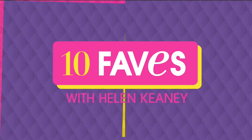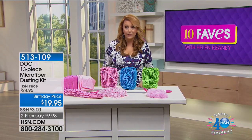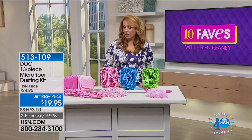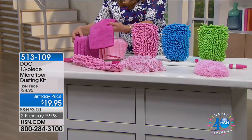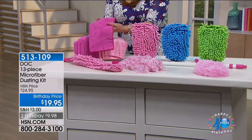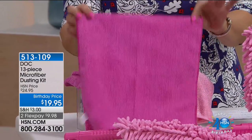Look at that. This is from the folks at Dock. So I don't know if you have a Dock cloth. Those Dock cloths are these microfiber cloths. As a matter of fact, you're getting one, two, three, four, you're getting five of them. These are the famous Dock cloths that you do your dusting with.